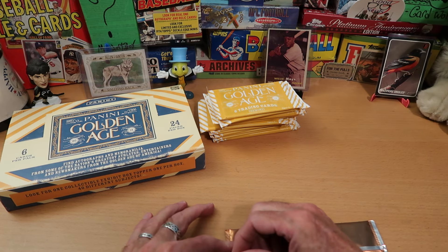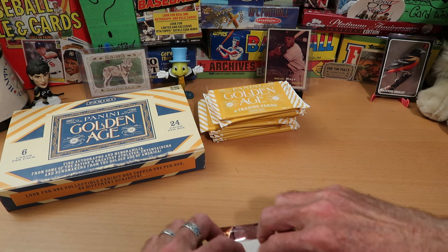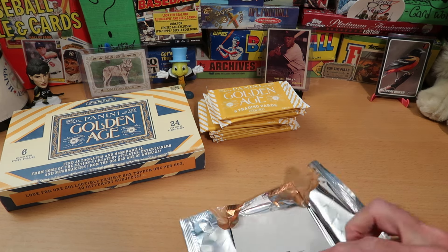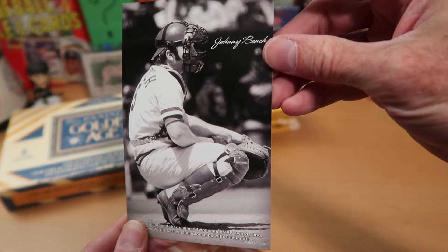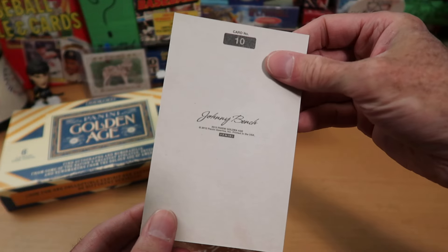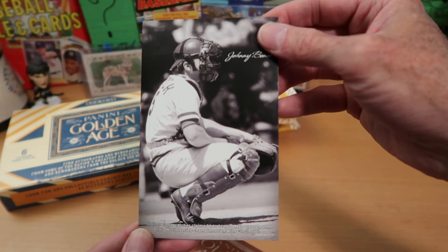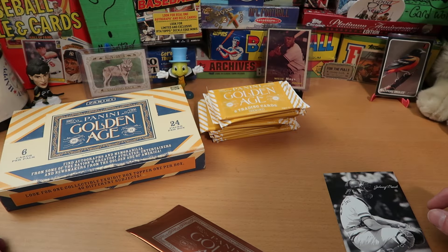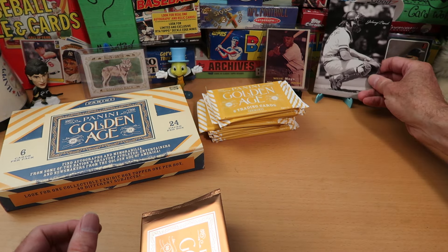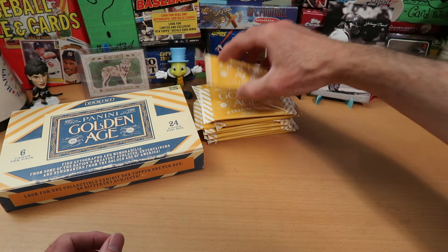It's the box topper — it is oversized, as you can see. We'll carefully rip this open and see what we get. I think this is going to be like postcard size by the looks of it. It is Johnny Bench. That is sweet. Very nice card of Johnny Bench. I like that one — feels very thick cardboard. It's card number 10. I believe there are 40 different subjects. I'll go ahead and grab a card stand — one of Ryan's card stands from Bucks and Six. Thank you once again, Ryan, for 3D printing those for me.